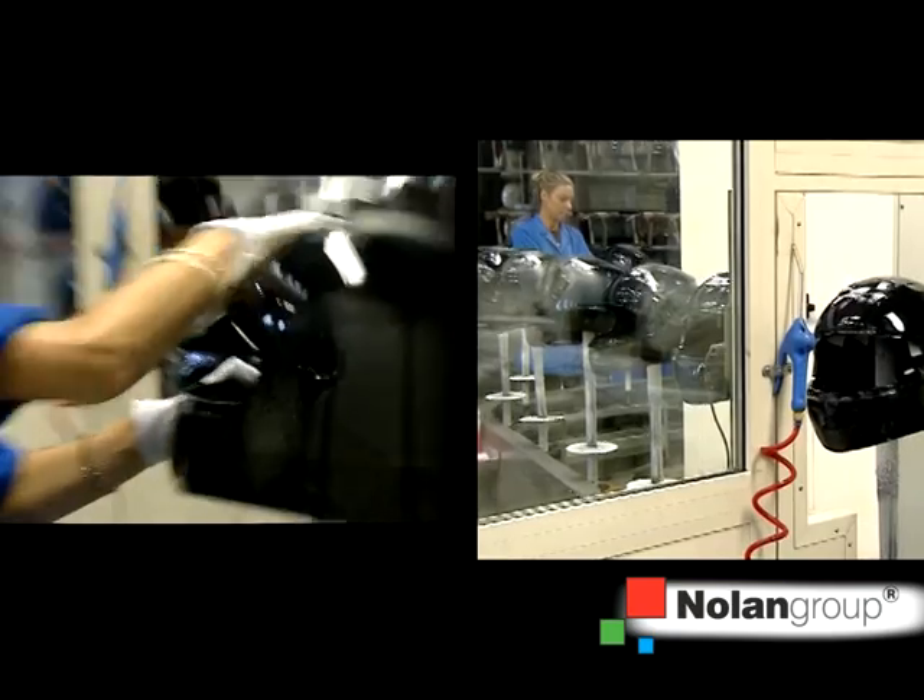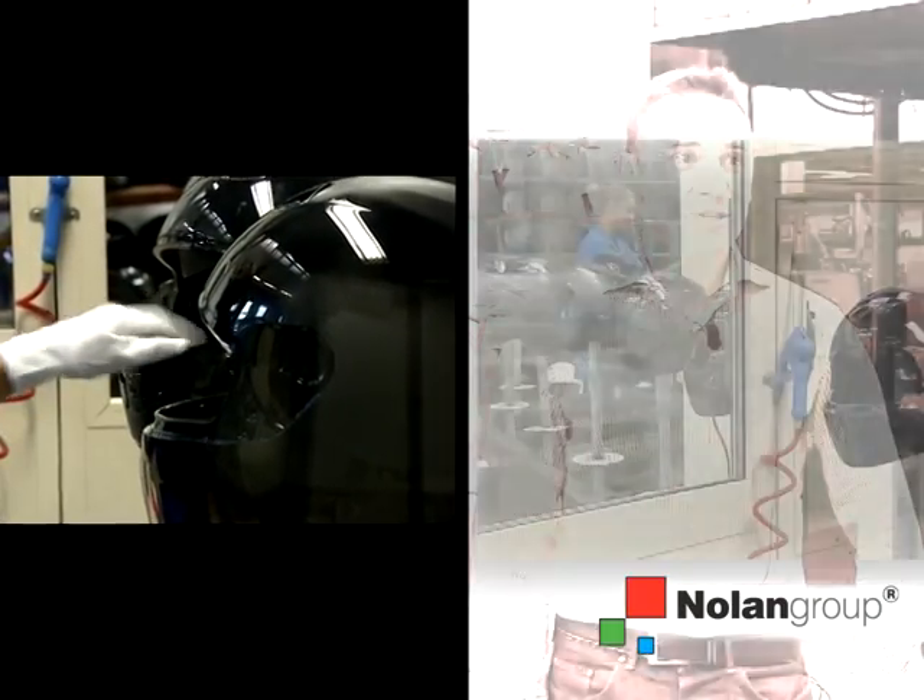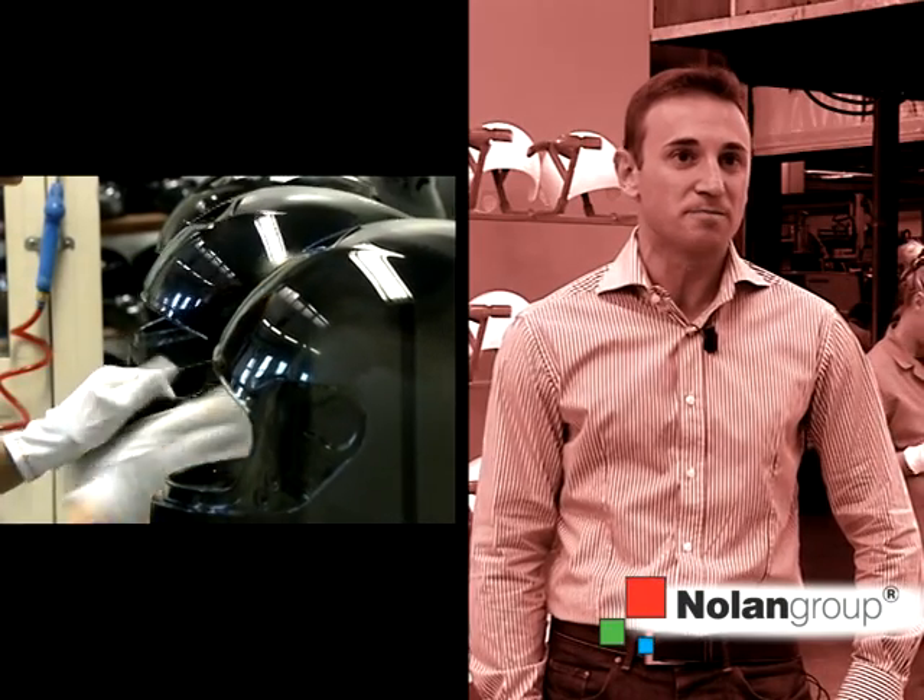The shell is cleaned by workers. It is polished using an anti-static cloth to remove any dust or dirt. It then enters the spraying stage.